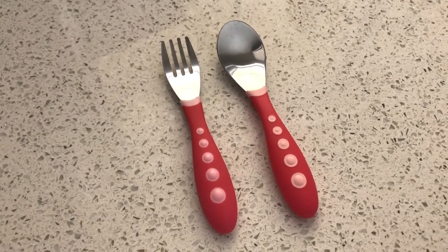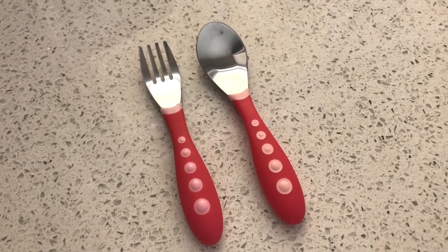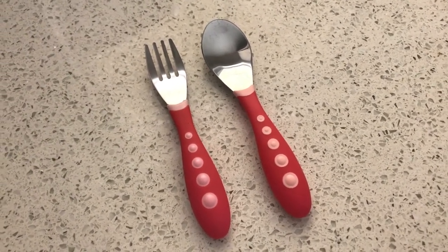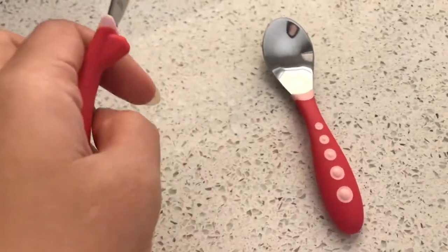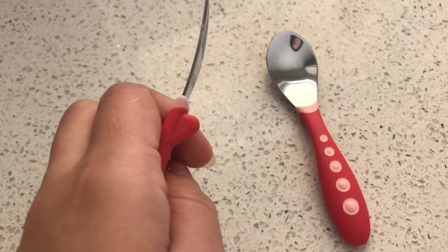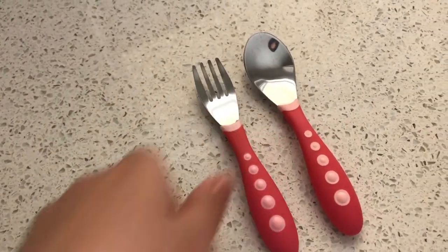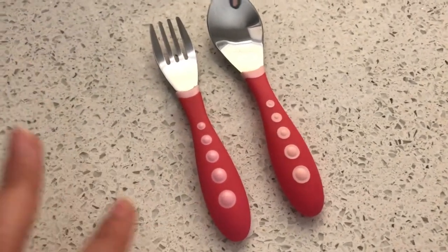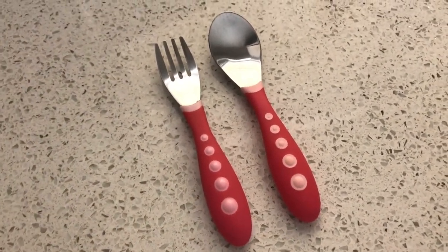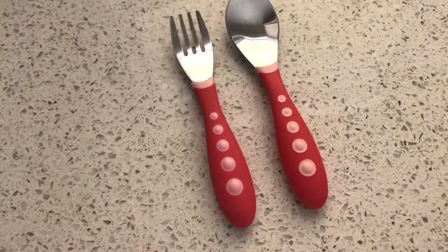It's big enough for them to have a good grip, but not too big so they can't hold it properly. It also has a little part at the bottom to keep it away from the surface you put it on — to keep it clean when you set it down.